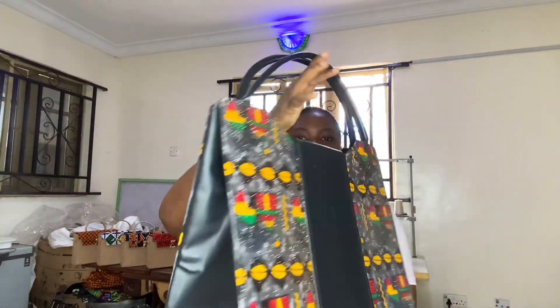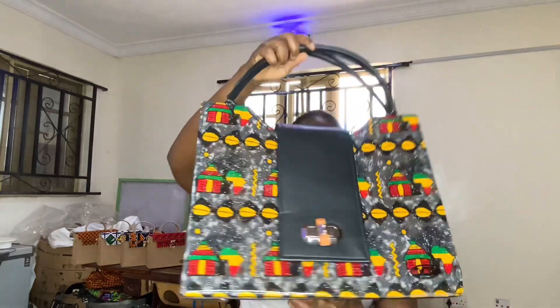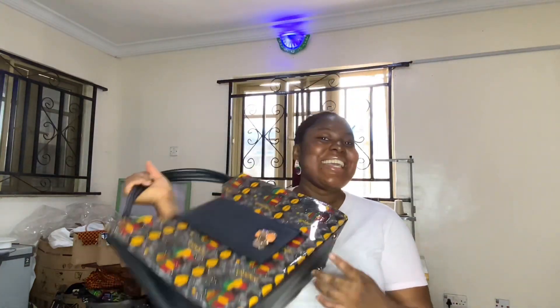This is an Ankara bag that has been treated to be waterproof and death-resistant. As you can see, it is even glittery and shiny.